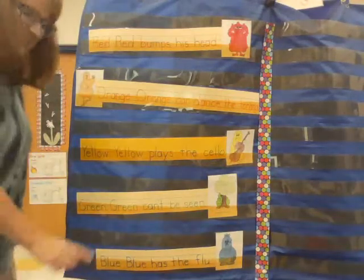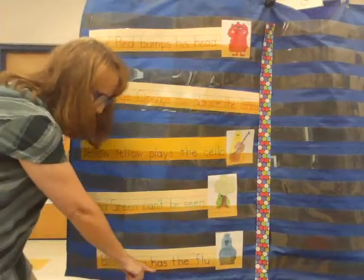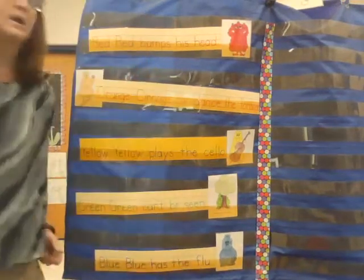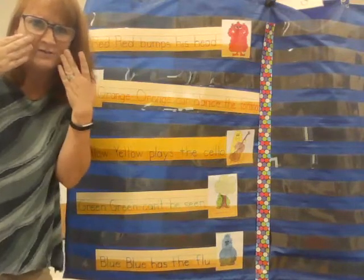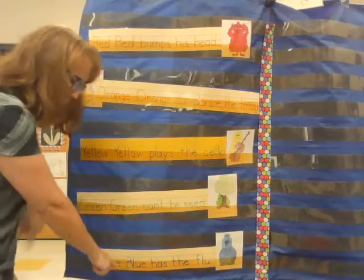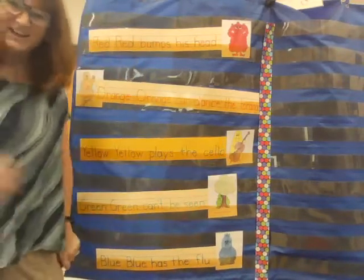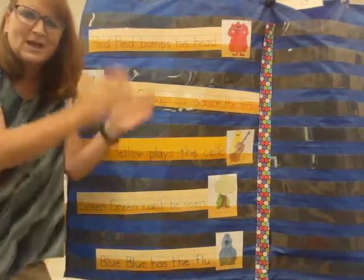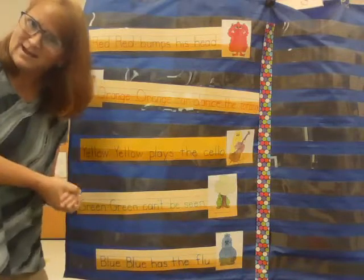Blue, blue has the flu. Oh, poor blue — blue is sick. Let's read 'blue, blue' together. Ready? Blue, blue has the flu. Can you talk like you're all stuffed up, like maybe you have the flu too? Let's read it like that. Blue, blue has the flu. Good job. Try to clap the words. Blue, blue has the flu. Nice.